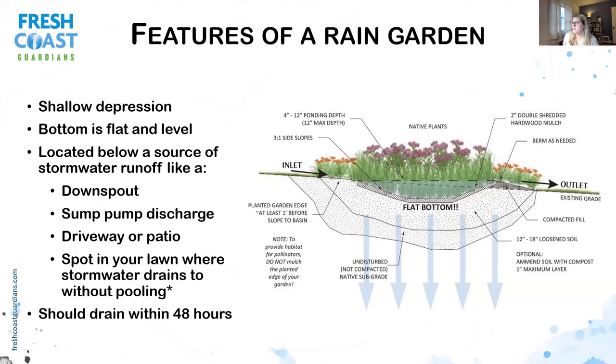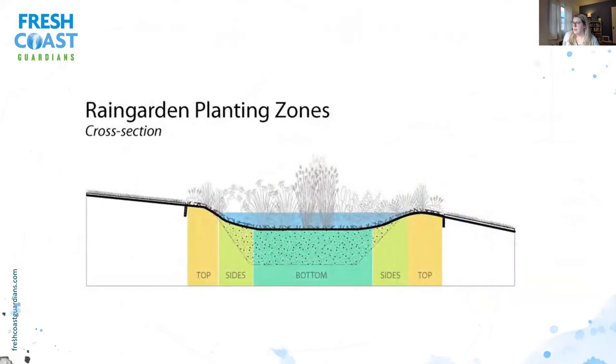When thinking about rain gardens, I like to think of it in zones. You have a flat bottom, but you also have the sides and the edges, which are your inlet and outlet. This is important to consider when choosing plants, because the plants at the bottom of your rain garden will get their feet wet more than the ones at the edges. So you'll want to consider not just sun versus shade, but also each plant's moisture tolerance.